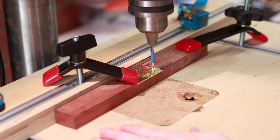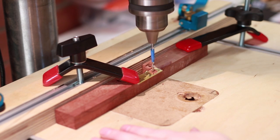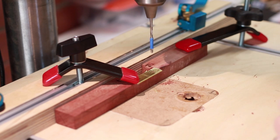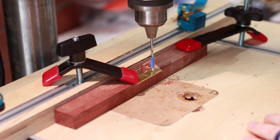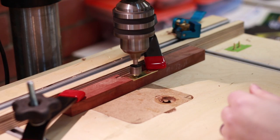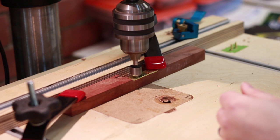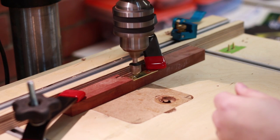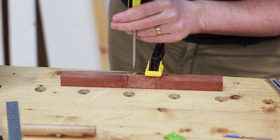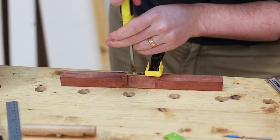Counter sinking didn't work so well with this bit, partially because of the 3 to 4 degree angle. Finally that could be screwed in and everything filed flush.